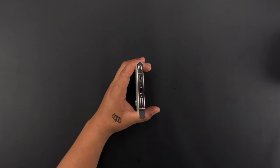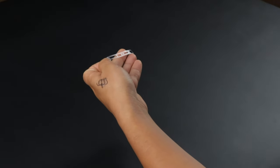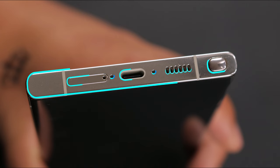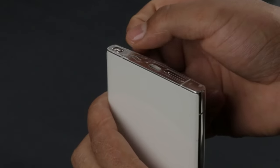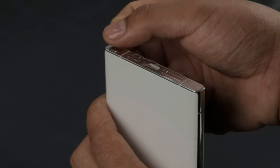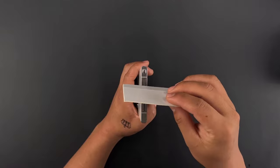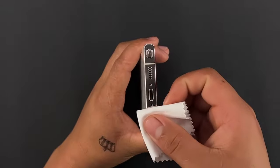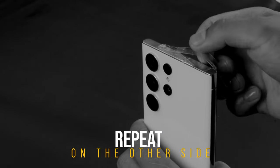Let's apply the protector at the bottom now. Spray your fingers and remove the bottom protector from the backing. Spray it with a soap solution and apply it while aligning the edges, ports, and speaker. Apply the protector carefully. Once you are sure of the alignment, press it down in place and remove the excess liquid with the squeegee. Once the alignment is perfect, let it dry for 5 to 10 minutes, then rub it with the microfiber cloth. Repeat the same on the top side.